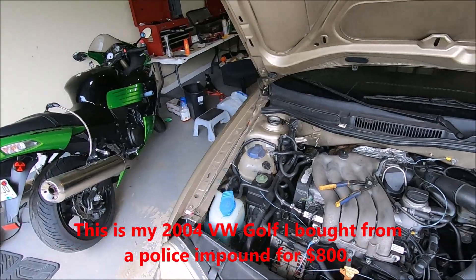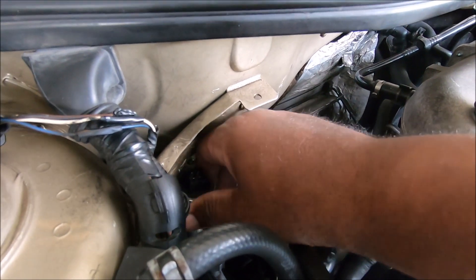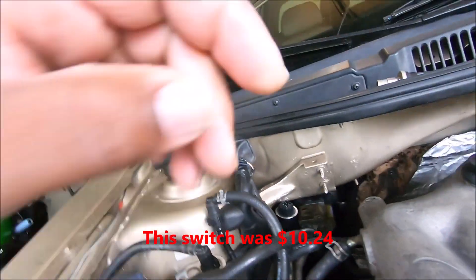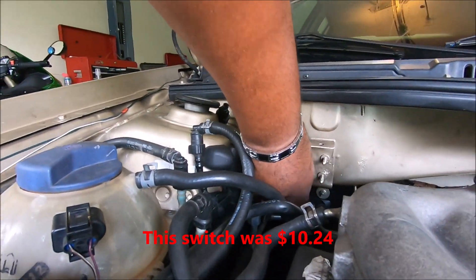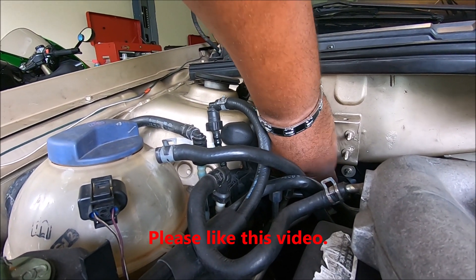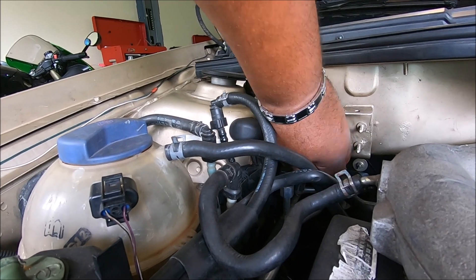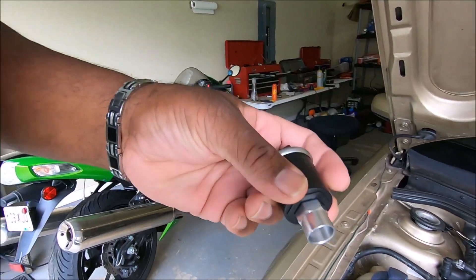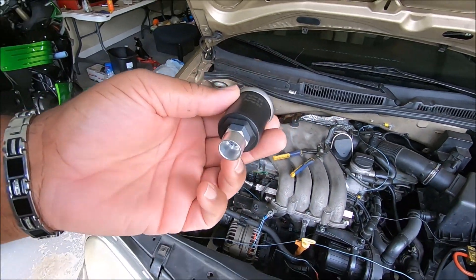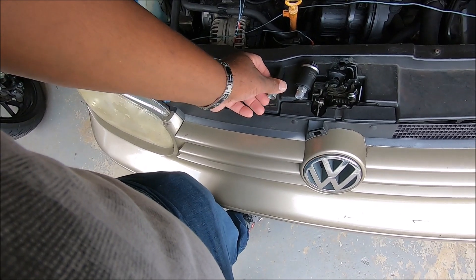Alright guys, Black is here. Check this out — I got my pressure control switch. Old style, this is from a '94 Golf, it screws on. It's made quite a bit different from this one, I also found out.